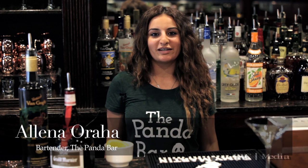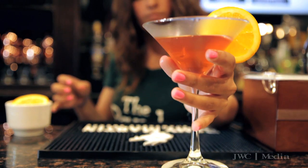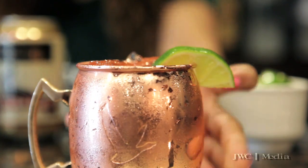Hi guys, welcome to the Panda Bar. My name is Alina, I am a bartender here. Today I'll be demonstrating how to make a summer punch martini and a tequila version of a Moscow mule, which we call a Mexican mule.